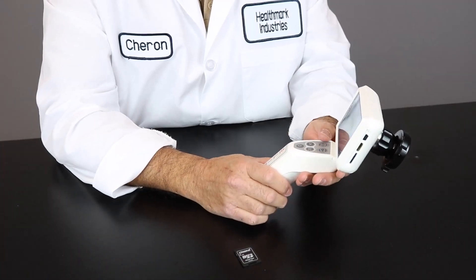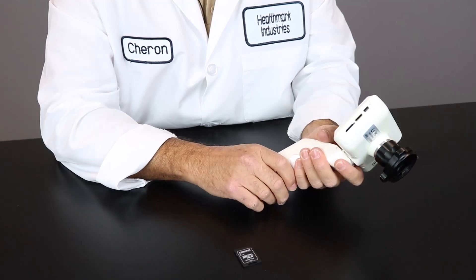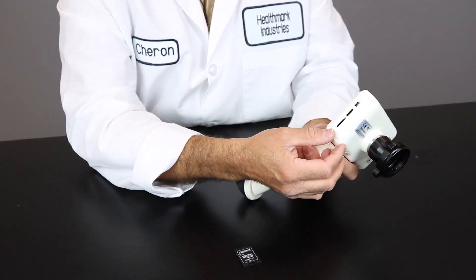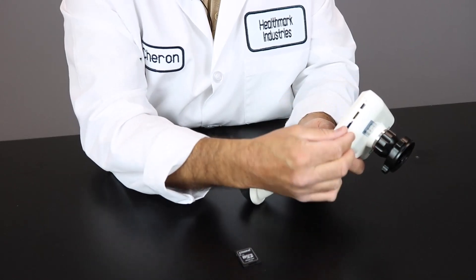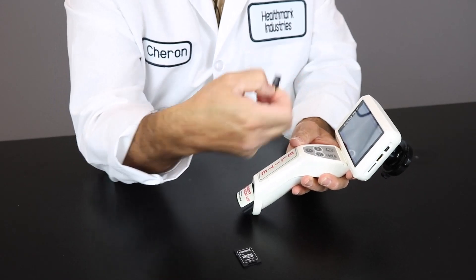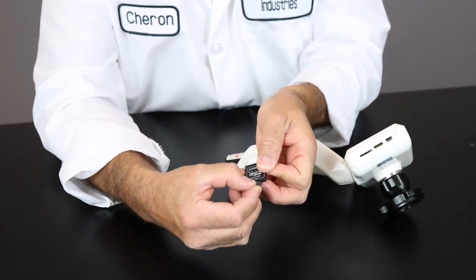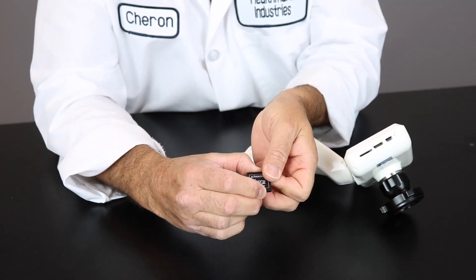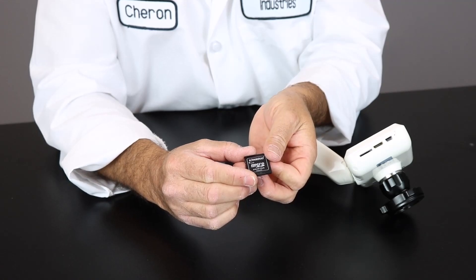You can actually review the pictures and videos that you've taken on the EndoProCam itself. But if you'd like to review those pictures or save them on a different device, you can simply click the micro SD card out and place it in another device, or simply take the micro SD card and place it into the SD adapter. This can be used for certain devices.